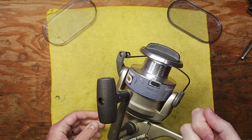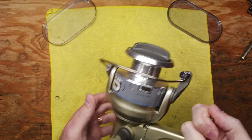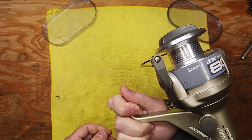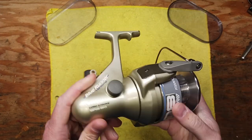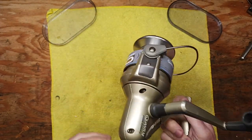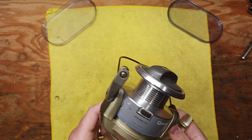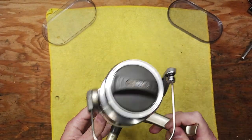This is a large spinning reel made for surf fishing primarily. It's a high capacity reel and it's in good clean condition. I've already recently serviced this reel and I want to go through all the take-apart steps, the cleaning and lube points, and the reassembly in this video.